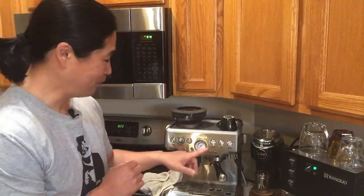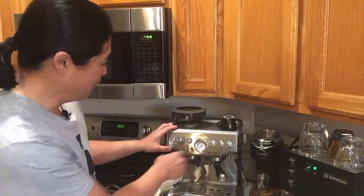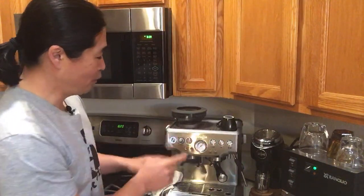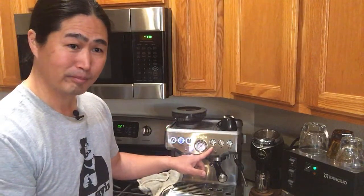I'm going to go back to factory mode. Hold down the program button, you're going to hear one beep, and now I'm at factory mode. I hope you guys got this.